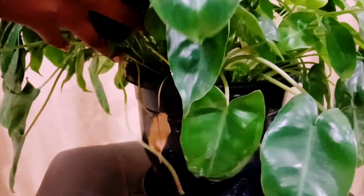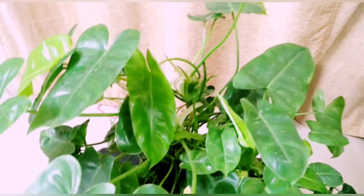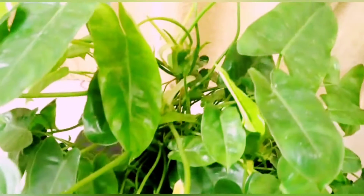Hi guys, this is a Philodendron plant. Philodendrons are a classic group of plants with beautiful vibrant leaves of different textures and shapes. There are nearly 80 plus species of Philodendrons which are found to be grown as favorite houseplants. They love partial sunlight and fertile moist soils. They are easy growing. I like these plants because of their waxy and shiny leaves.